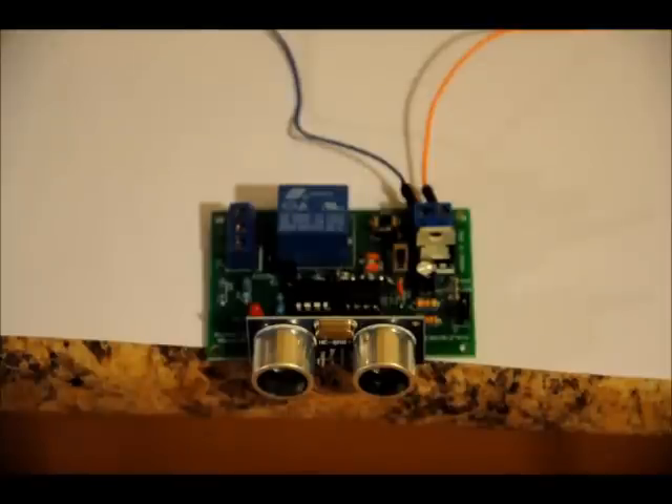Hi everybody. Patrick here from EngineeringShock.com and ElectronicLessons.com. This is a new kit that I put together. Actually, I've had this PCB for a while — I've just been too lazy to do the programming.